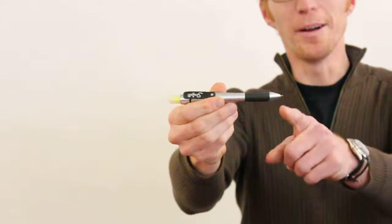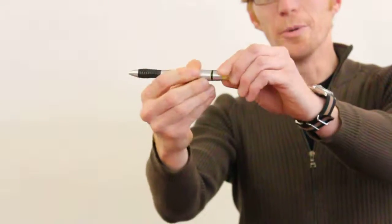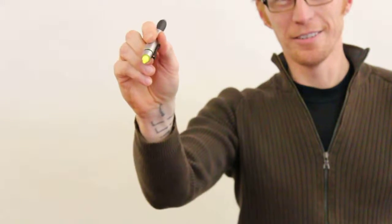It's got a retractable ballpoint on this side, a great sized clip, and then you pull the back off and you've got yourself a highlighter. It's great stuff.